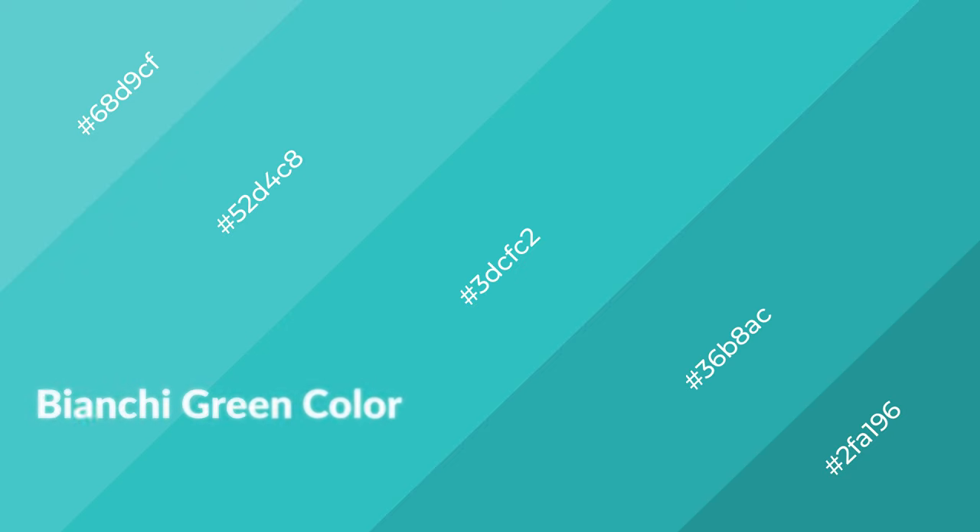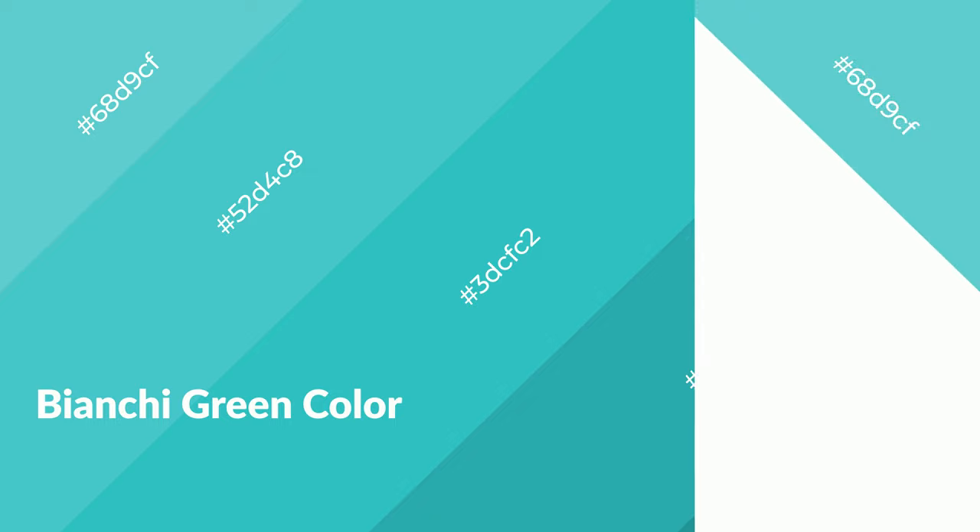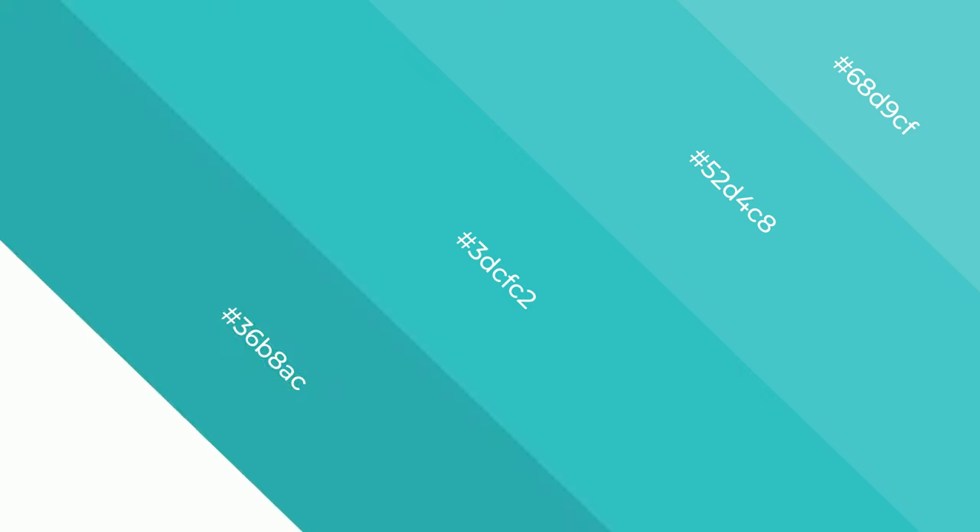Bianchi Green is a cool color, and it emits calming, serene, soothing, refreshing, spacious, unwinding, peace, and relaxed emotions.